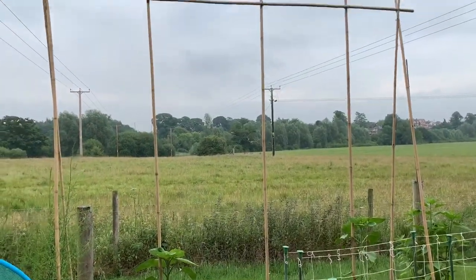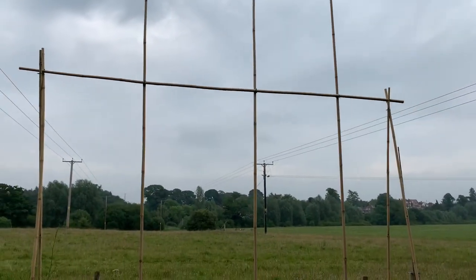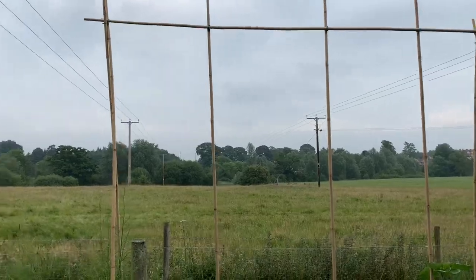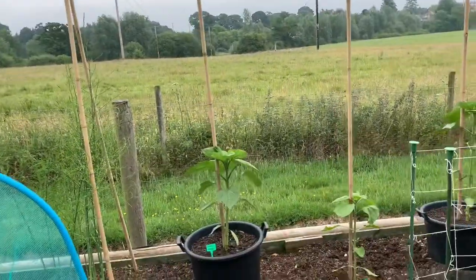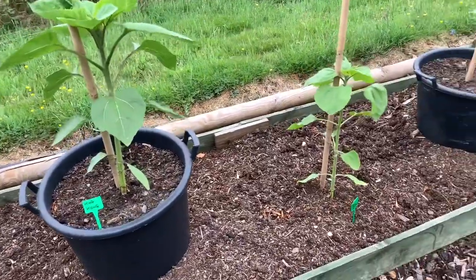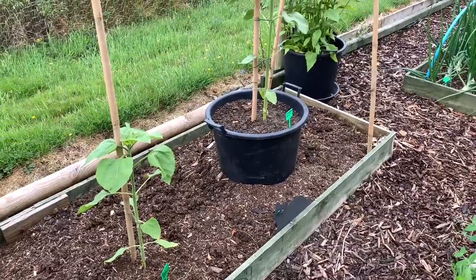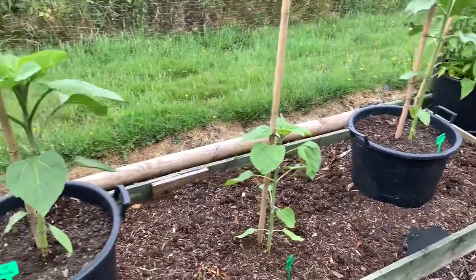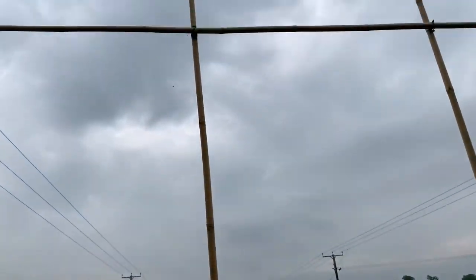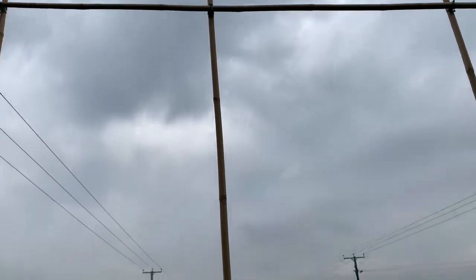For the sunflower challenge, you can see that I've made a frame there for the sunflowers to climb up. This particular category is the sunflower in a container — they are 30-litre pots. If I get them anywhere near the top of them I'll be quite happy; I think they're 12-foot canes.